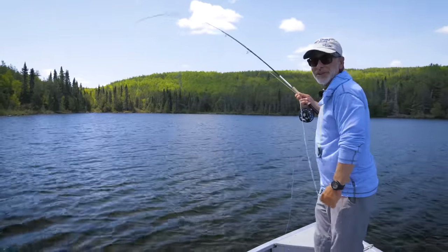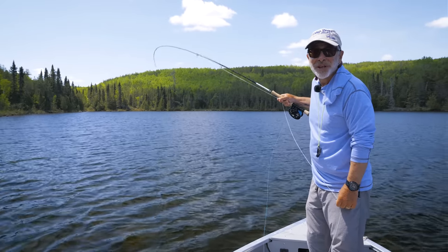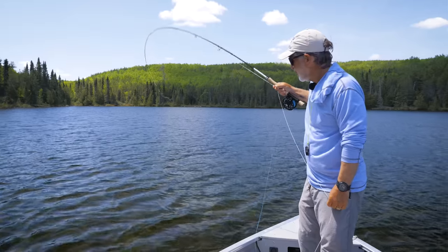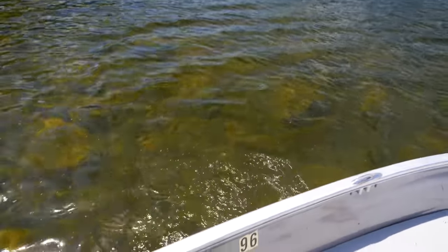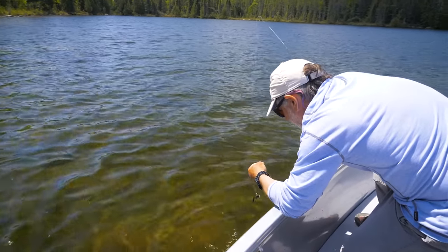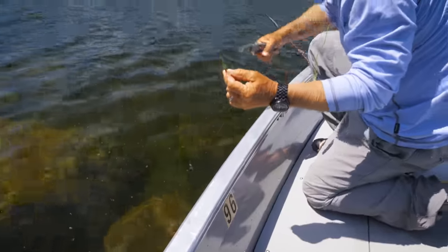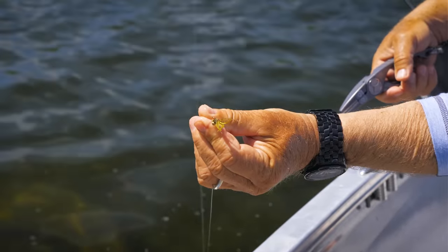I finally stopped changing presentation because it just wasn't working, and this nice smallmouth took the nymph — took that nymph deep too. Just a little olive nymph-y crayfish-y thing.